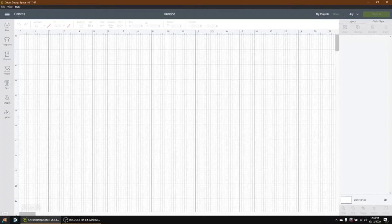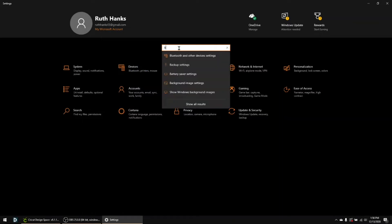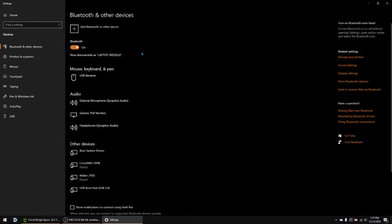Next let's do it on a Windows laptop. You'll want to start by clicking on your Windows icon and clicking on settings — it'll be the little gear. Mine comes up right at the top under devices. You can also type in a search, like Bluetooth and other device settings. My Bluetooth is already on and my Joy is already paired, but I'm going to remove it so I can show you how to re-pair it. So we've come into Bluetooth and other devices.